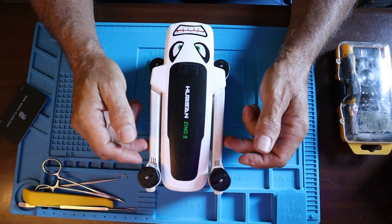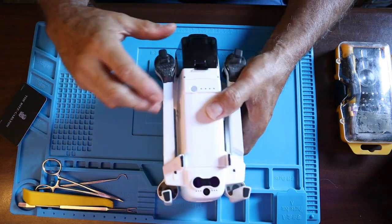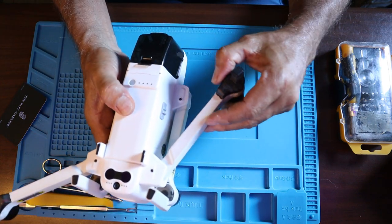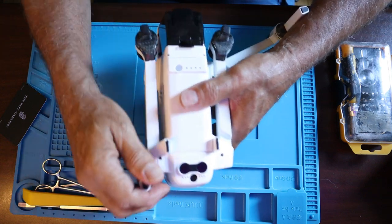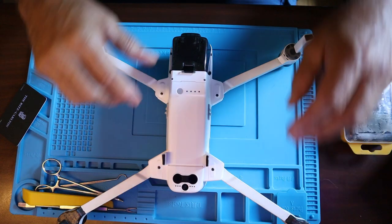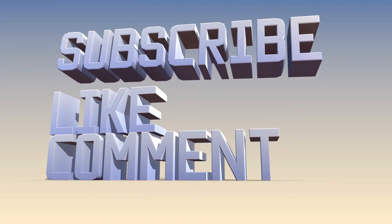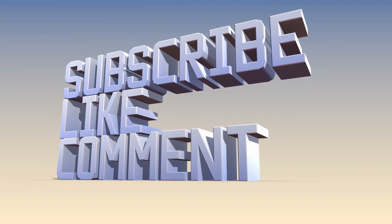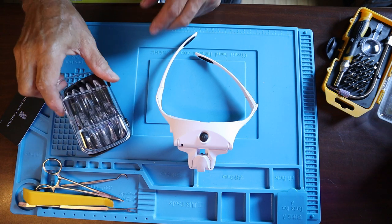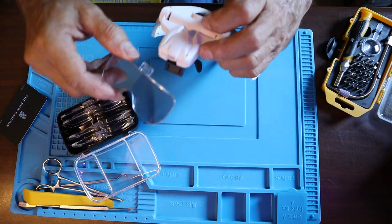Let's get started. One of the first things we'll need to do is turn it over. We're going to take off these little tiny screws. We're going to be tearing this thing down all the way down to the bone. We're going to be using these glasses again and you can see that they're kind of handy because you use different magnifications.